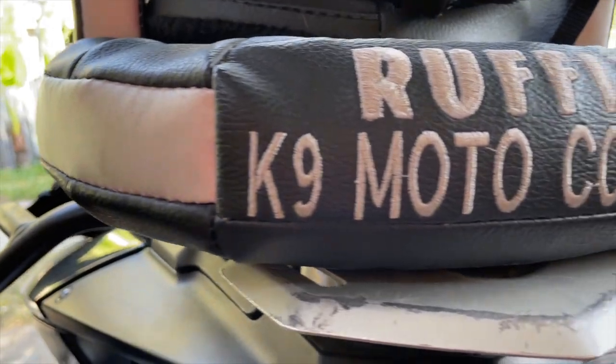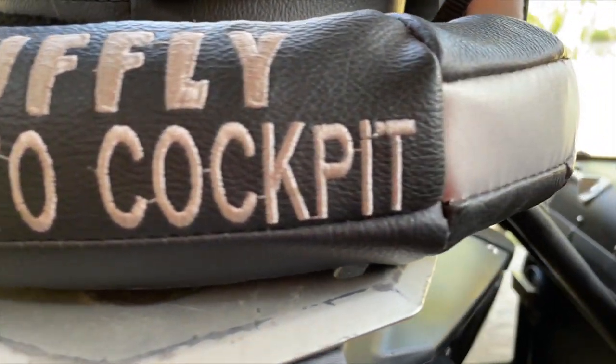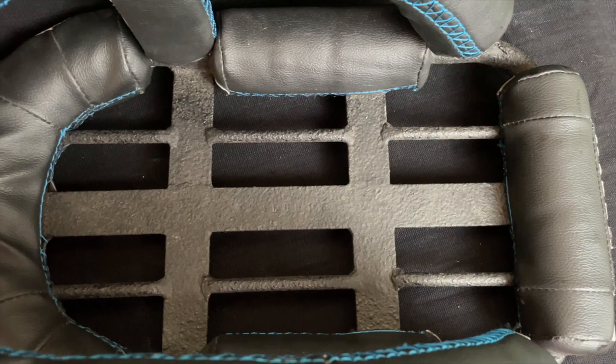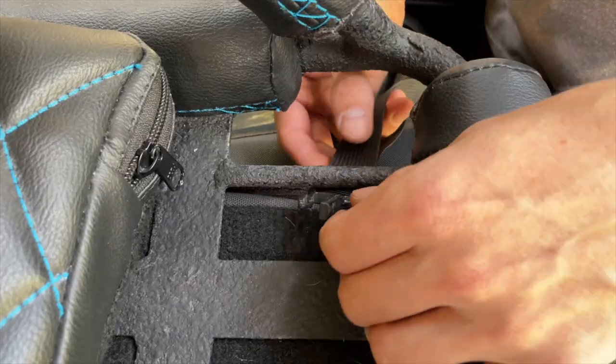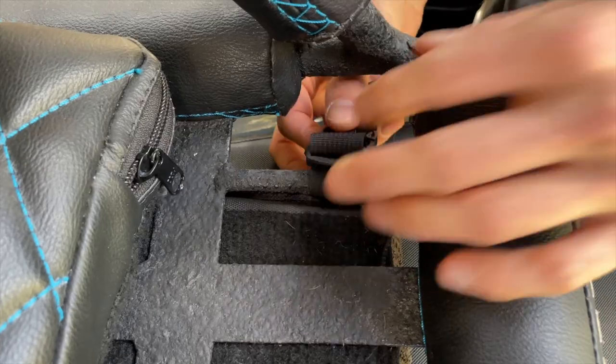the Nano fits onto just about any passenger seat or luggage rack. Sturdy bars run on the underside of the Nano along both sides. Secure any straps or tethers you prefer to these bars to fasten the Nano to your motorcycle.